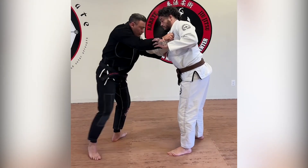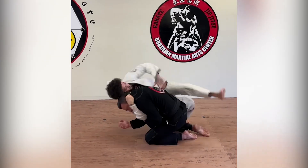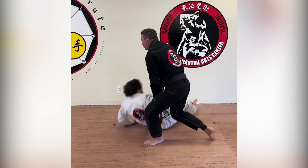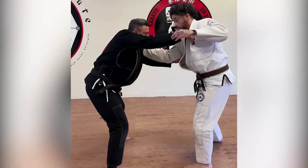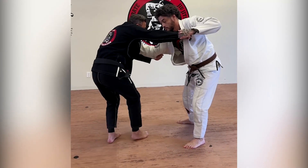One, two. Same time when I do one, two, I'm gonna drop my knee on the floor. One — I'm gonna move my leg and my right arm.